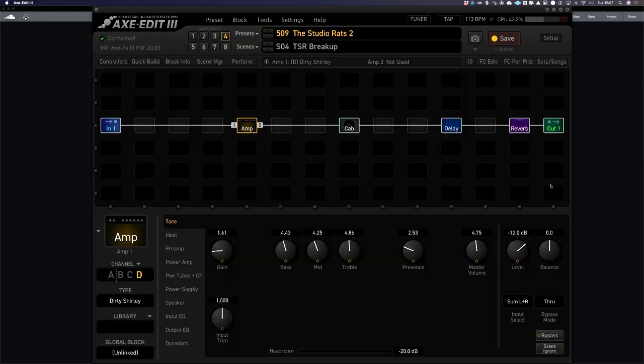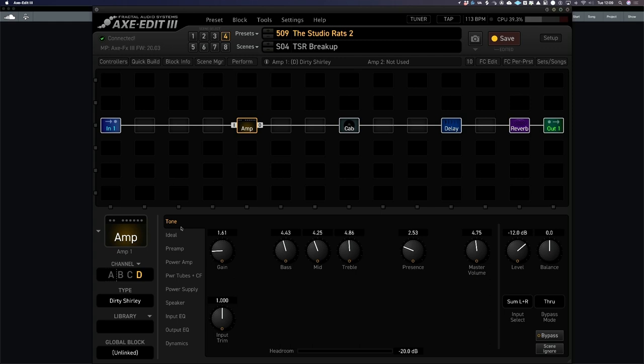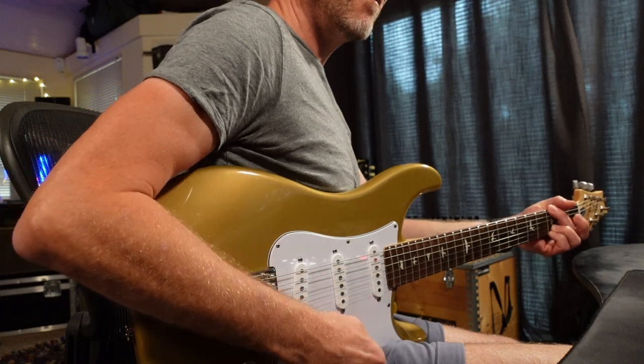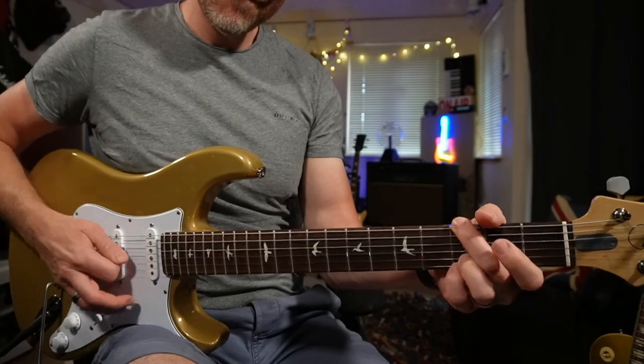I've chosen this particularly bland clean sound. Because it's quite bland, I'm going to go into my preamp and the first thing I'm going to do is turn on my input boost. I'm going to bring the boost level all the way back to about 3 dB. What this is going to do is add some natural drive going into the front of the amp, so when I pick lightly it still remains clean, and when I pick harder it just starts to break up really slightly.